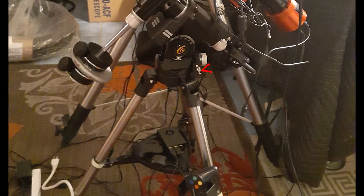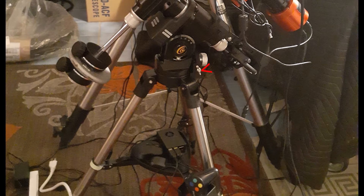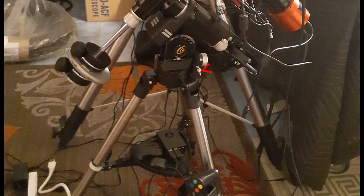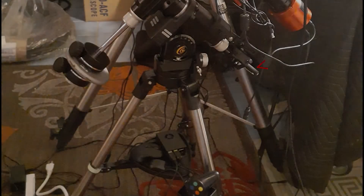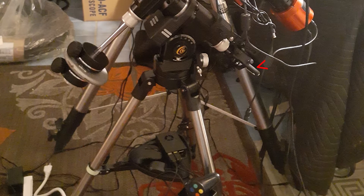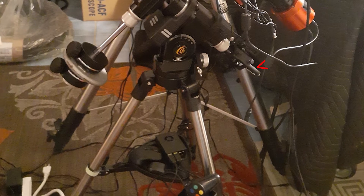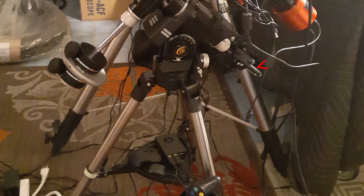I'm using the azimuth mount 3D printed part that I've modified to make it work better with this system, and it works incredibly well, as well as the adjustable laser mount for shooting a laser through the polar axis — which we all know this mount does not include an alignment scope for.